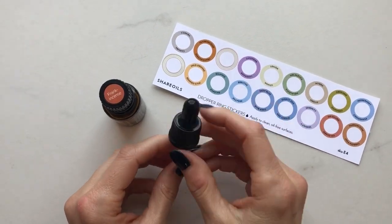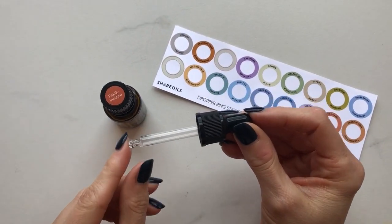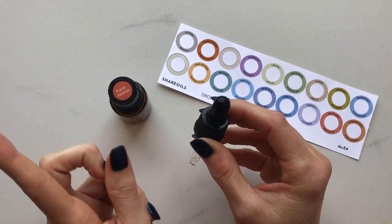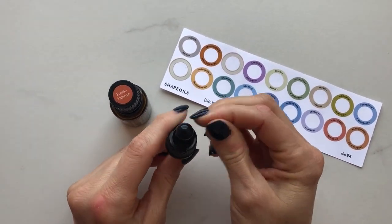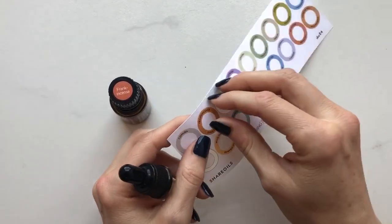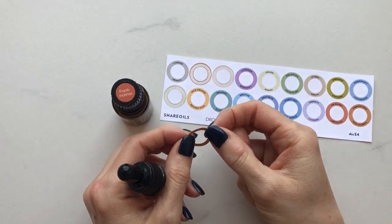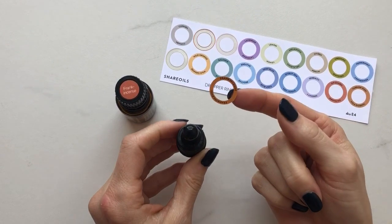We have new dropper rings to go on this new style of dropper top that we got, and there is just one little tiny trick to putting the sticker on, so I just wanted to show that to you guys. When you are ready, just peel off your sticker — these are really tough. They're tiny, but you don't need to worry about ripping them. They're surprisingly tough.